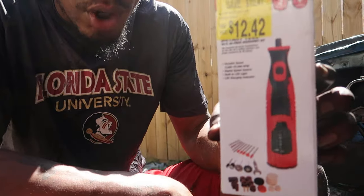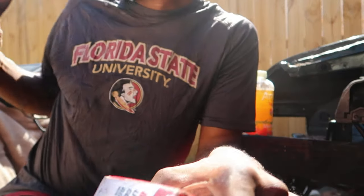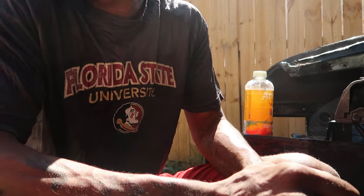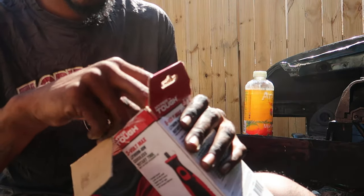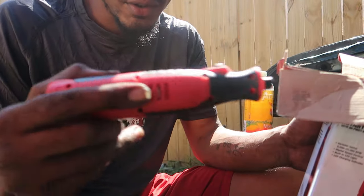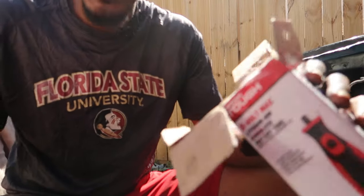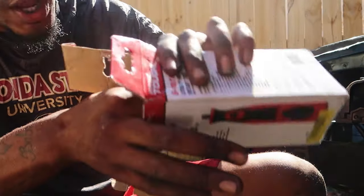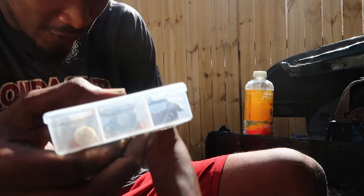So I actually went and bought a Dremel — well a rotary tool. I have another one but it's electric and it goes into the wall. I've never used one of these before. This is pretty cool — I've never used one of these little rotary cut-off wheels. It's supposed to be good at cutting things off. I don't know how strong it actually is, so we're going to find out.